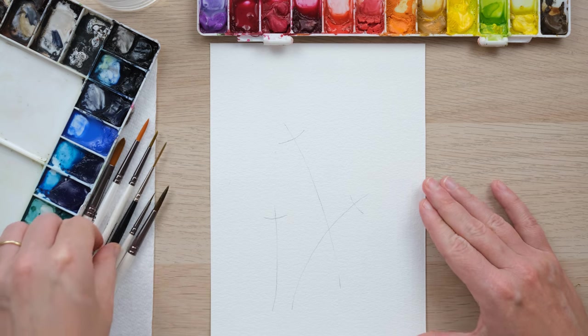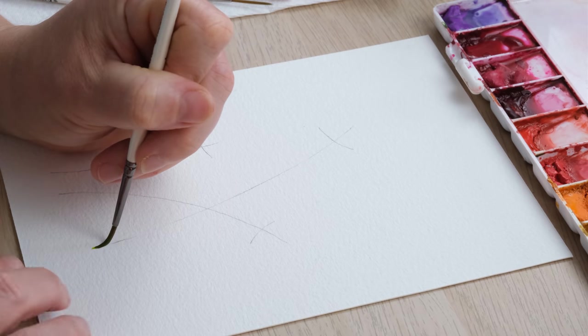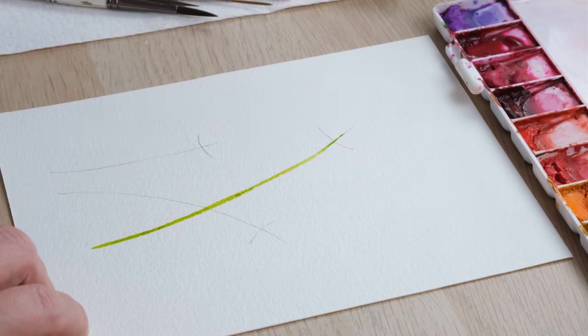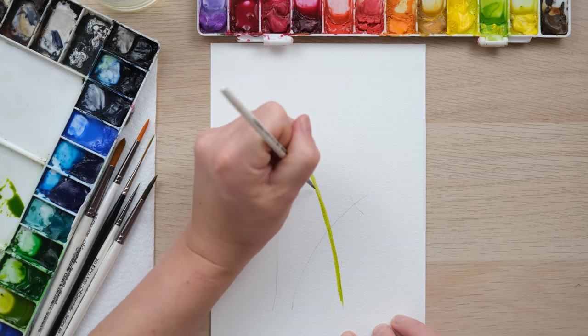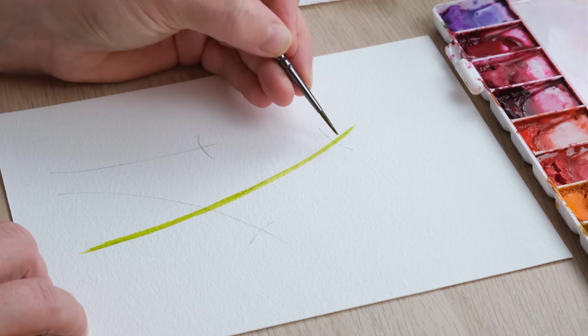I'm going to paint these quite loose. I've got a size 2 brush and some green gold here, just waking that up, and we'll get a little bit of sap green in the mix — but they are quite a yellowy green, the stems. I'm going to just swoosh the brush from top to bottom, bottom to top, whatever you fancy. Sometimes it's quite daunting to do a single stroke, so if you want to do one or two more to just get yourself comfortable, that's fine. It's quite a sturdy thick stem.